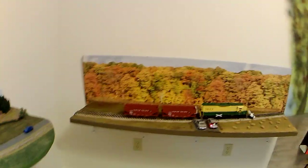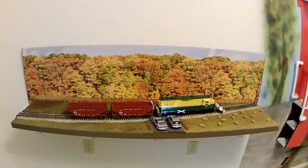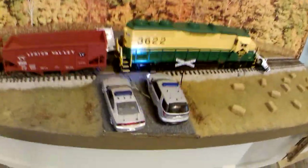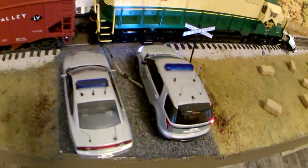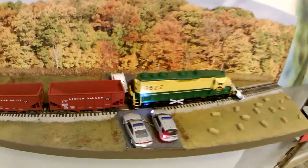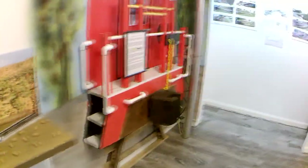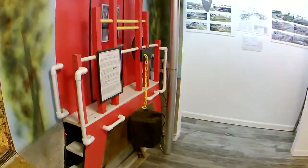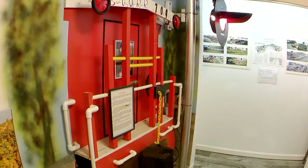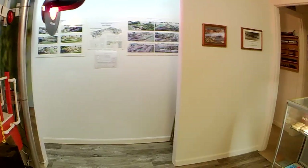Over here is Railroad Crossing Safety. We have a Ford Cobra GT that's been hit by a local train, and of course the Highway Patrol handles those kinds of accidents. And this was the caboose that I built to represent the train that you'd encounter if you went past the stop-and-stay signal.